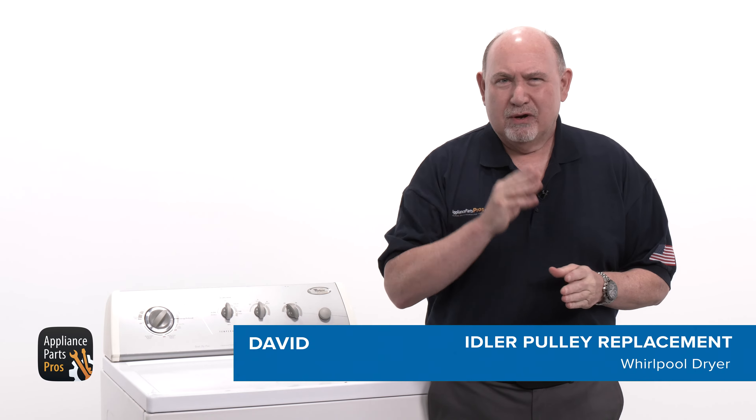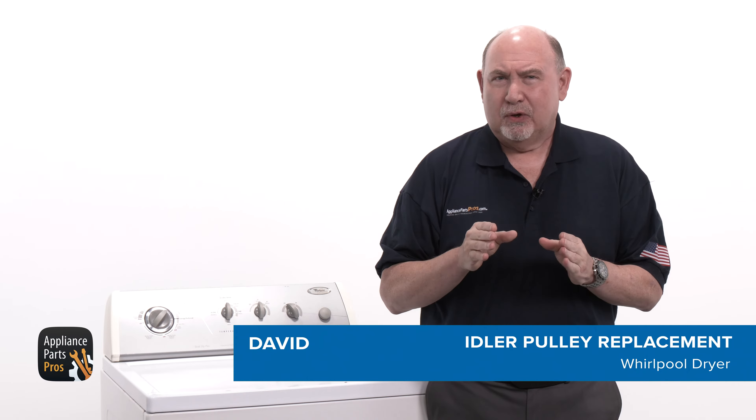Hey, this is David. Today I'm going to show you how to replace the idler pulley on an electric dryer.